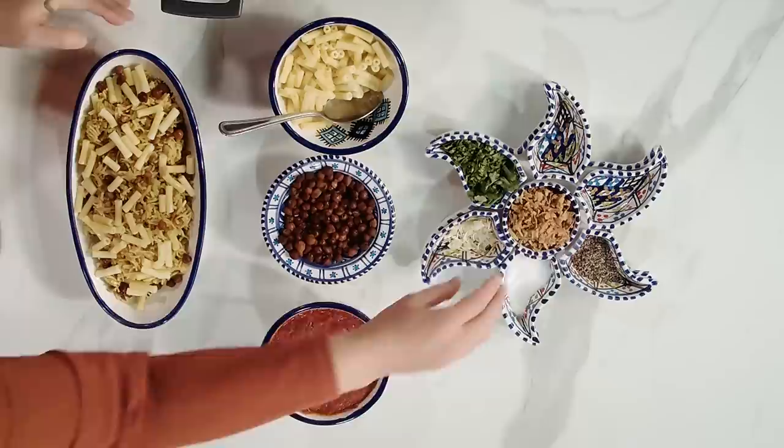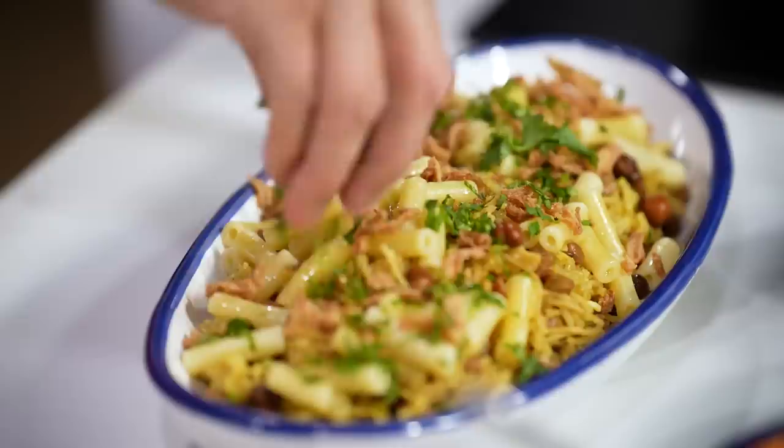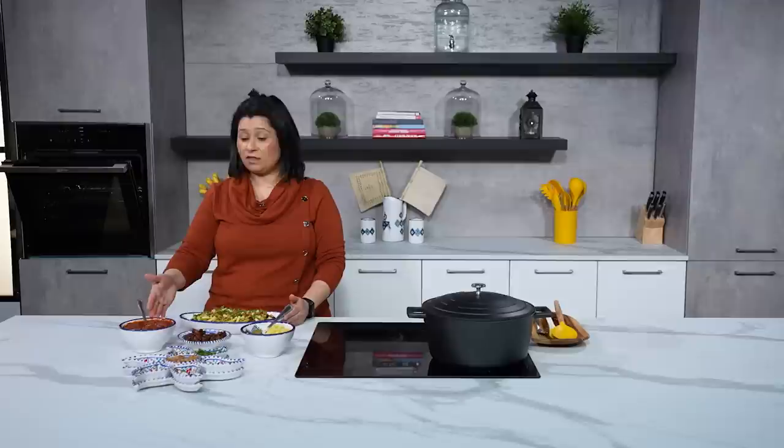Finally, to finish the kushari off, I'm going to use some crispy fried onion — sprinkle this on top — then put some coriander on top. And here we have it, the kushari is ready! It's the perfect dish for Ramadan. If you want to add some grilled chicken or some grilled meats with the tomato sauce on the side, it's absolutely beautiful. Please enjoy.